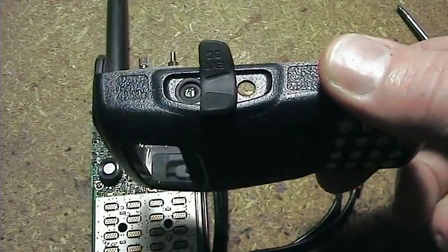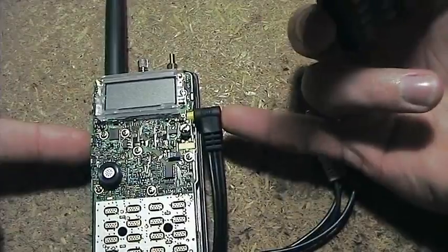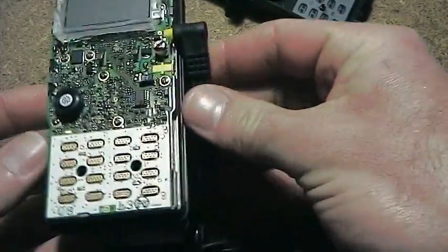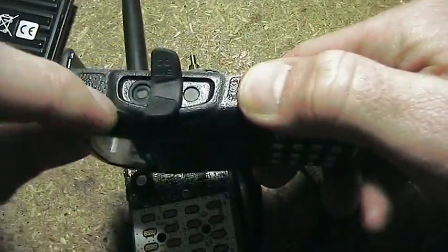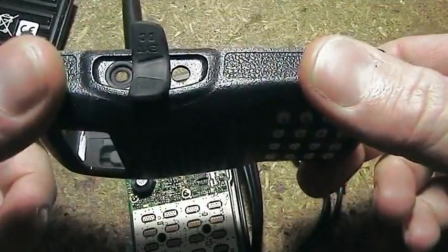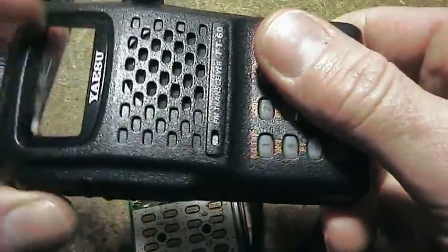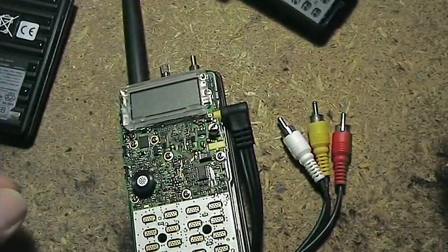Now obviously if you've got this thing floating around your backpack, I guess you could put a rubber band around a right angle plug like this to hold it in, but I found that a little bit unsatisfactory. So basically all I plan on doing is just removing that little O-ring there. The waterproofing will suffer a little bit, but I'm never going to use this thing in the rain anyway, and Yaesu don't claim it's a waterproof transceiver.